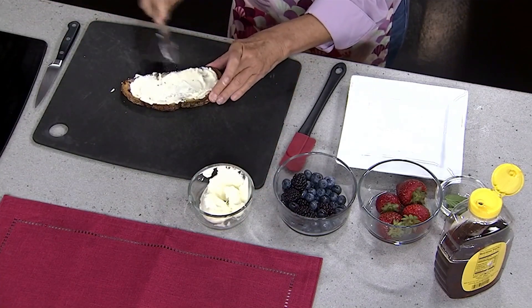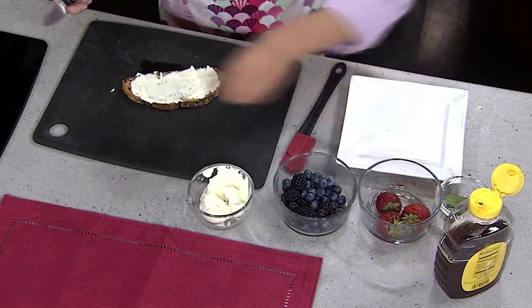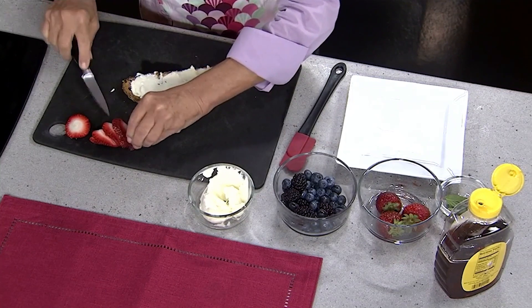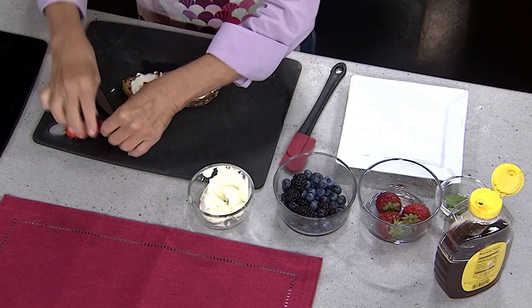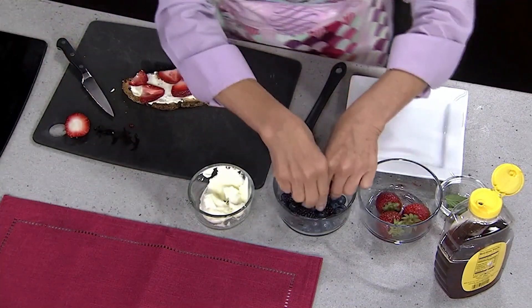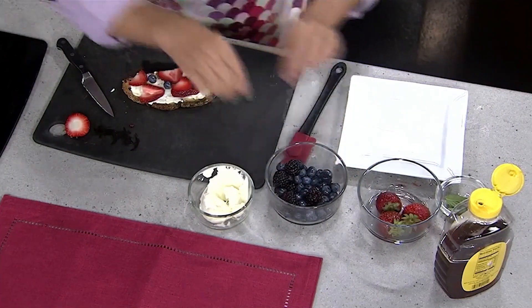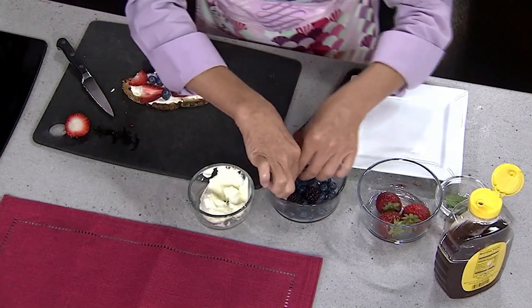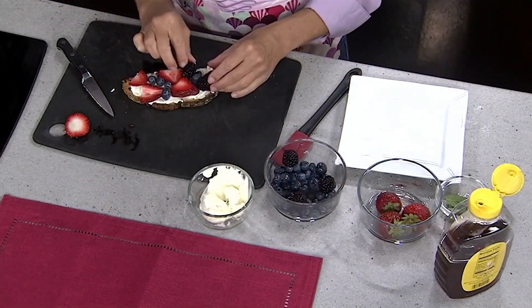Then I've got some berries. Whatever berries are fresh and look fabulous — I've got some strawberries. If the raspberries look good, blueberries, blackberries. I'm just going to take some strawberries and slice them so they'll fit on the toast. Beautiful blueberries. Whatever fresh looks great to you at the grocery store. Maybe you've got fruit at your farmer's market. Peaches would be fabulous. This is your toast, make it how you like.